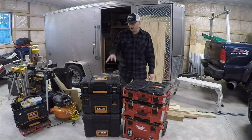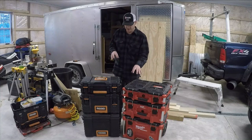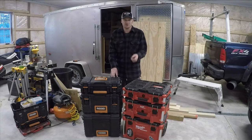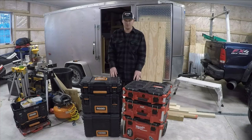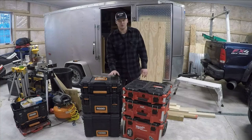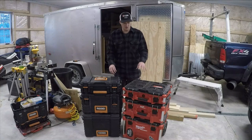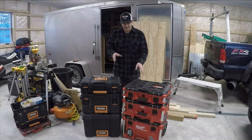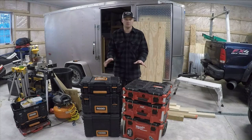Welcome back to the channel. As promised, I'm going to compare these two tool systems. If you saw my last video — I'll drop a link — click that if you want to watch why I got a new tool bag that fits on this system versus this one, which doesn't have nearly as many options. I'll show you what I carry in each one, the pros and cons of both, and which one I like better. One is definitely more expensive, but they're both good systems — though one is definitely better.